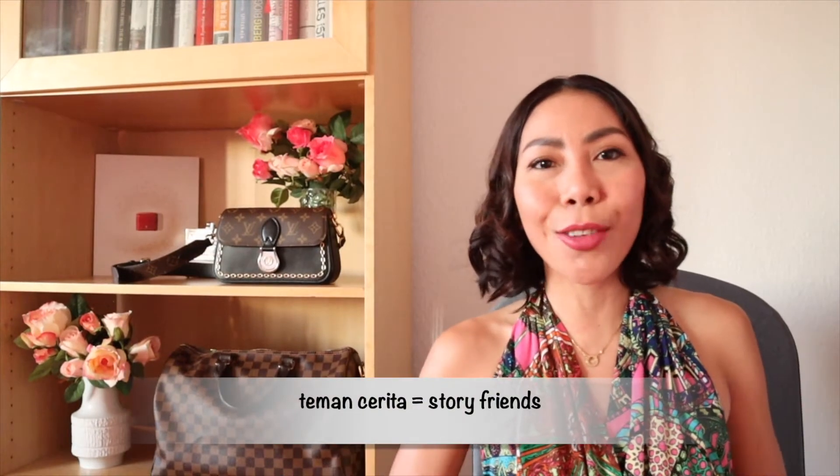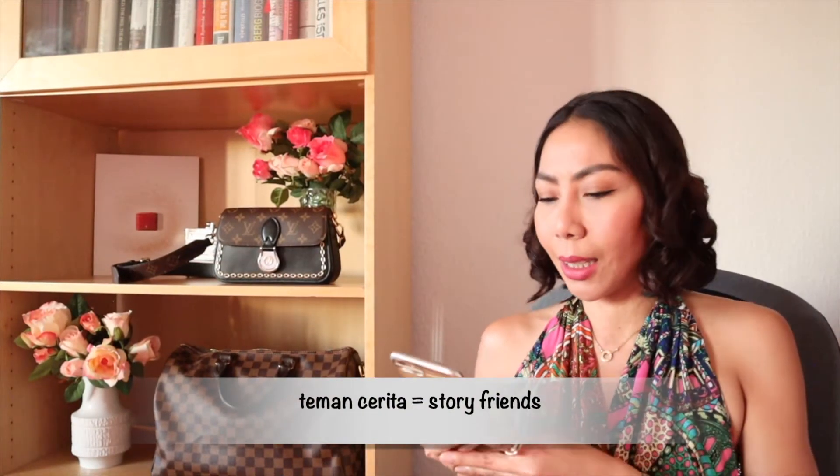Hello again! Now we are talking about the menswear collection for Spring Summer 2021 from Louis Vuitton. In my previous video you had already seen the womenswear collection, now we are going to continue to the menswear collection. As usual, I will have a look on my phone because my SA sent me a lot of pictures.